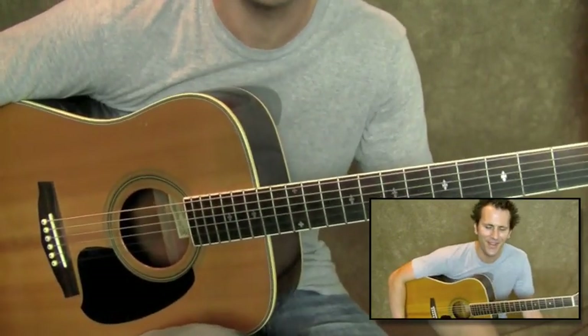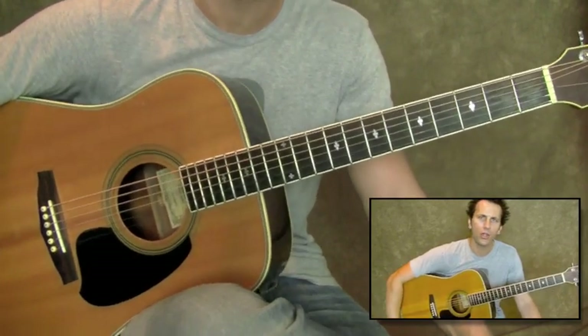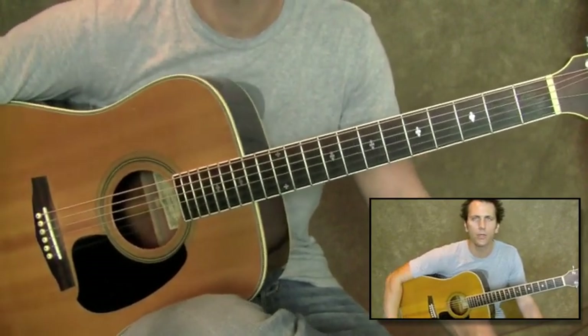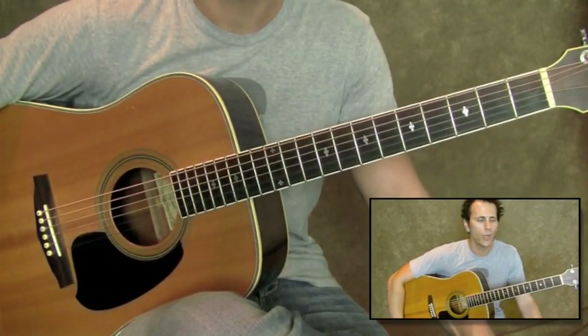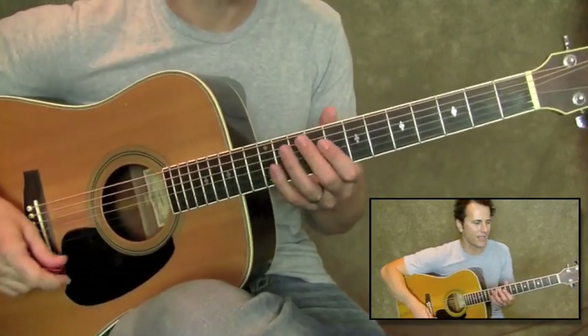I hope you guys have fun with that. Be patient with it. If you're just starting turnarounds or starting to pick single-note riffs, give it some time, be patient, and you will soon have a cool blues turnaround in your playing. You guys have fun, and I'll see you next time.